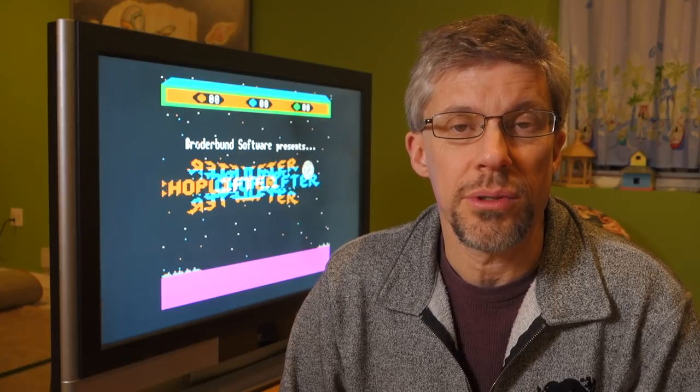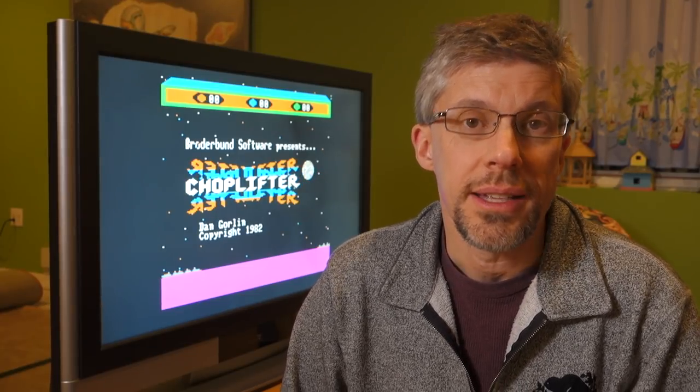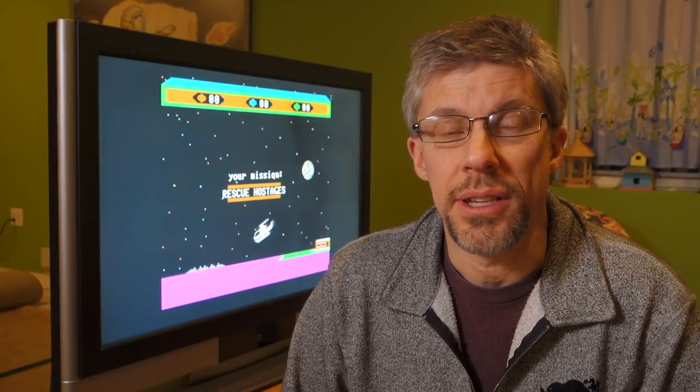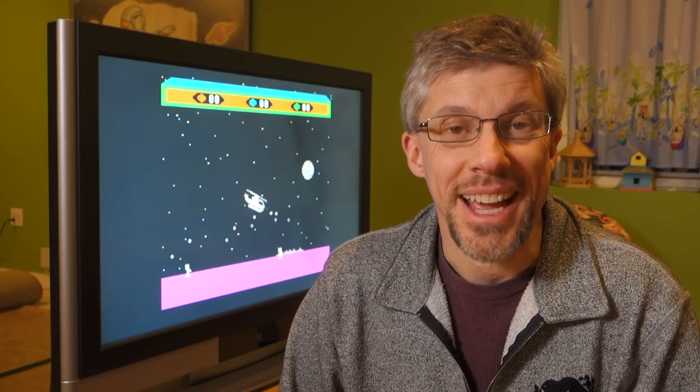I'll go ahead and put ordering information in the show notes, and in full disclosure I paid for the card myself. Final recommendation: if you've got a II, II Plus, IIe, or IIgs that you want to hook up to a 1080p monitor, I think the Vid HD would meet all of your needs. Thanks for watching.